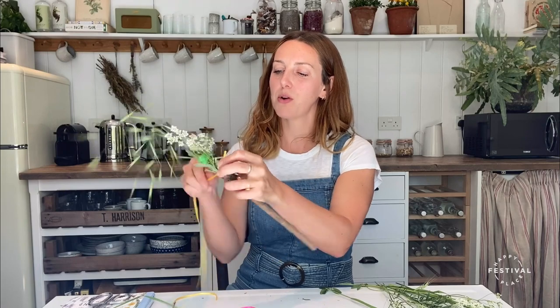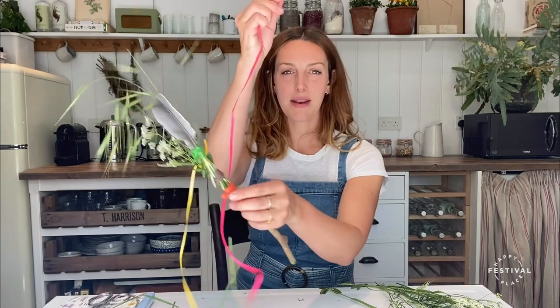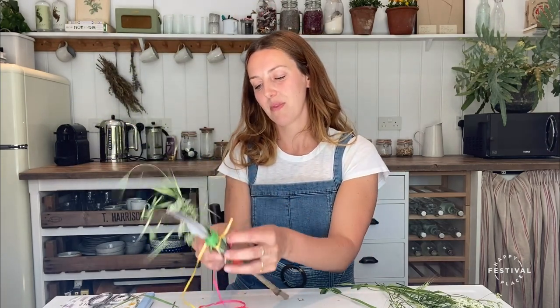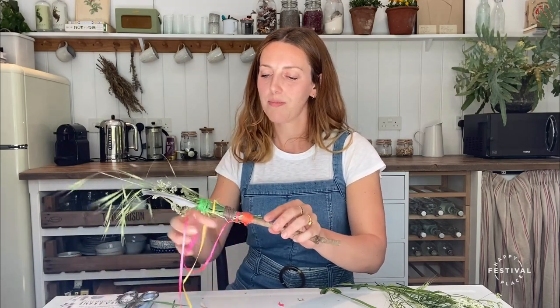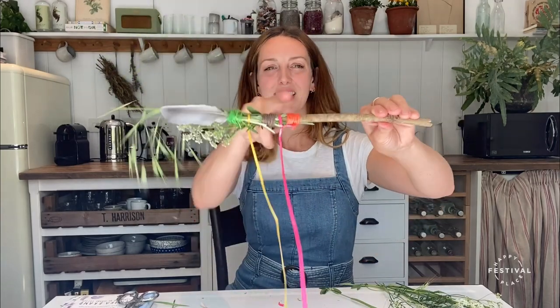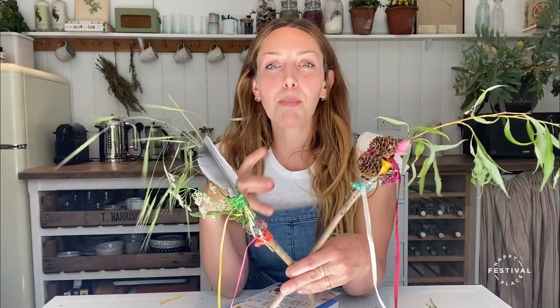I'm going to put the two pieces of ribbon on as well. Put one at the top — if you leave a gap between the string you can put the ribbons in between the gaps and that seems to work quite well for spacing them out. And the final ribbon here at the bottom — double tie the ribbon. Variations on a nature wand: the possibilities are endless. Go for it, play, explore and discover.